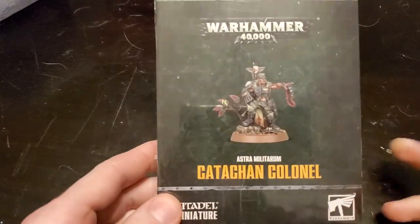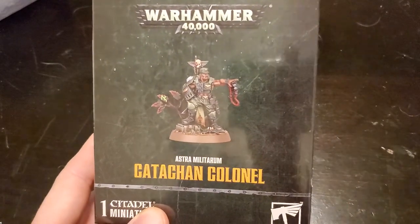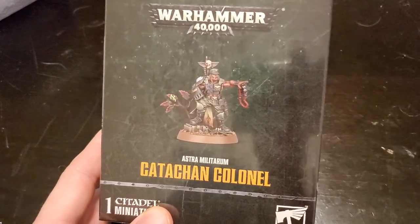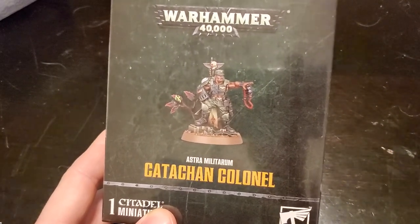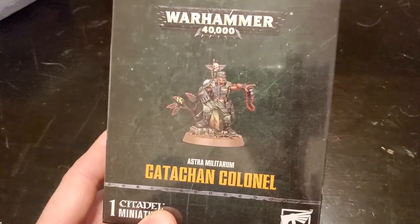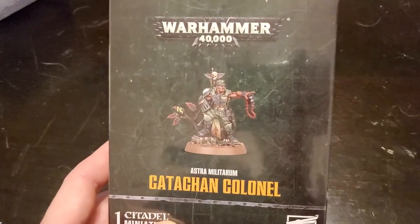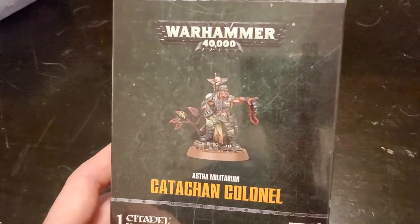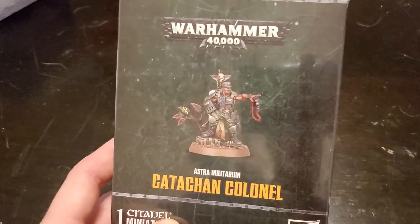For those of you who didn't see the article, basically Games Workshop announced that they're going to be shipping this model to some of their independent retailers — not the actual Warhammer Games Workshop stores — just as a way of giving the stores some sort of profit. They're giving these to them for free and then allowing them to sell them for the normal price, which is $35 US.